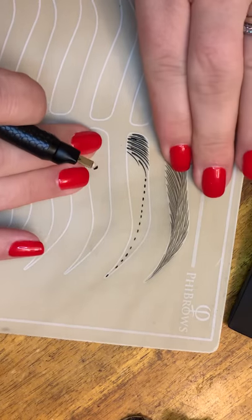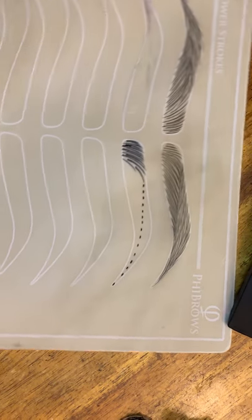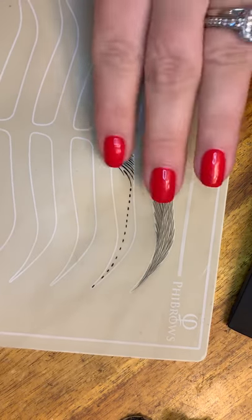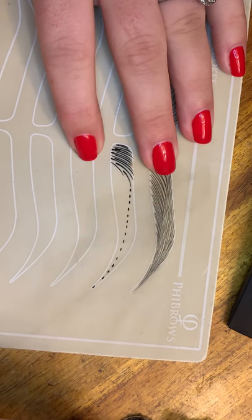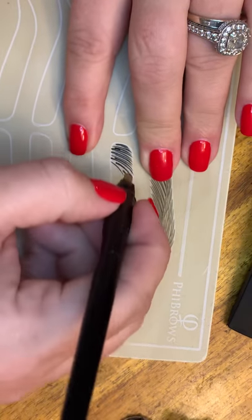I'm going to do just not full-on stretching, but I'm just going to flatten it because it's pretty warped. This is actually kind of good practice for stretching the skin and occupying one or both of your hands.